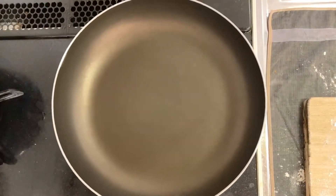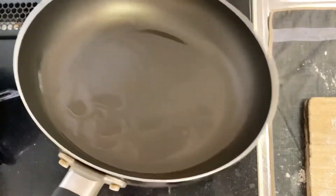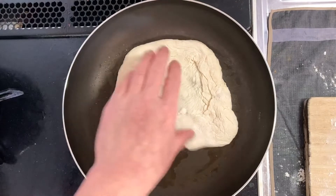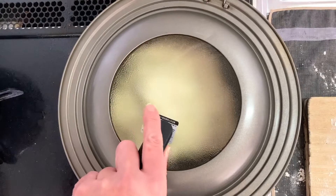1 tablespoon of the sauce. 1 tablespoon of it. So now I'm going to make it a little easier for me to make a piece of cake.